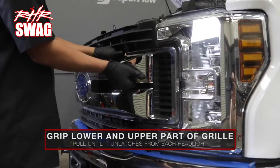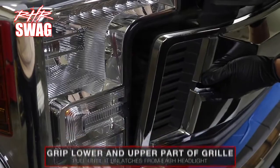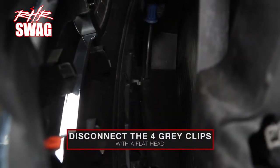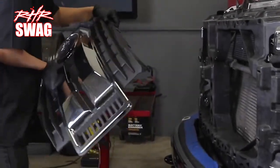Grip the lower and upper part of the grille and pull until it unlatches from each headlight. Once the grille is separated from the headlights, disconnect the four gray clips with a flathead screwdriver and store the grille in a safe place.